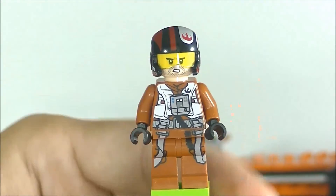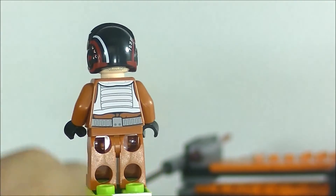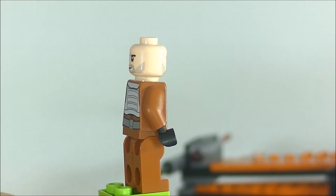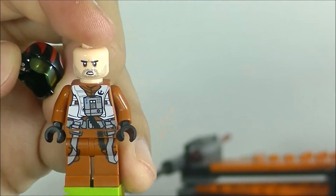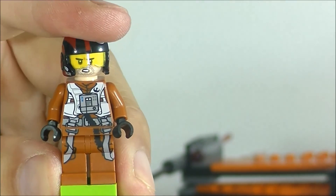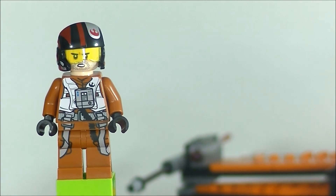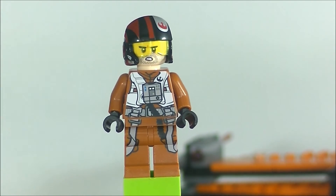There's a lot of detail on the leg and torso. He does have double-sided face printing — a happy face and a stern face. Just like the previous X-Wing set number 9493, we do get four minifigures. That's a great thing. Alright, that's the final look at the minifigures.